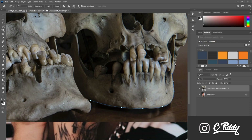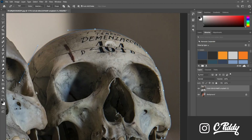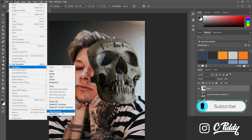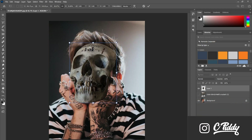Using the pen tool, I'm going to outline the skull and then copy and paste that outline into a new layer so that it's just itself. Then using the transform tool — or Control+T as a shortcut — I'm going to scale down the image of the skull so that it matches right where Mike's face is.